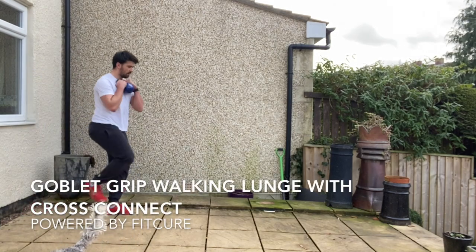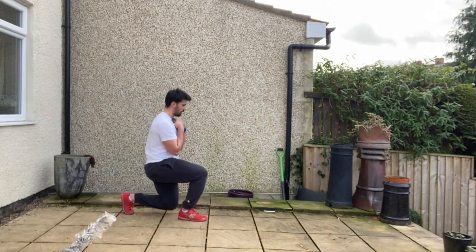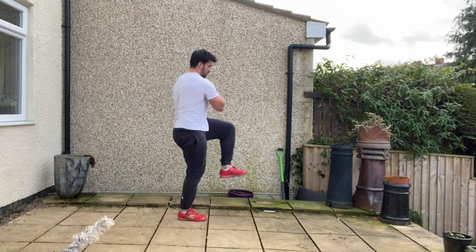Goblet Grip Walking Lunge with Cross Connect. Grab hold of the kettlebell or dumbbell in a goblet grip position. Feet hip-width apart, chin tucked, ribcage stacked on top of the pelvis.